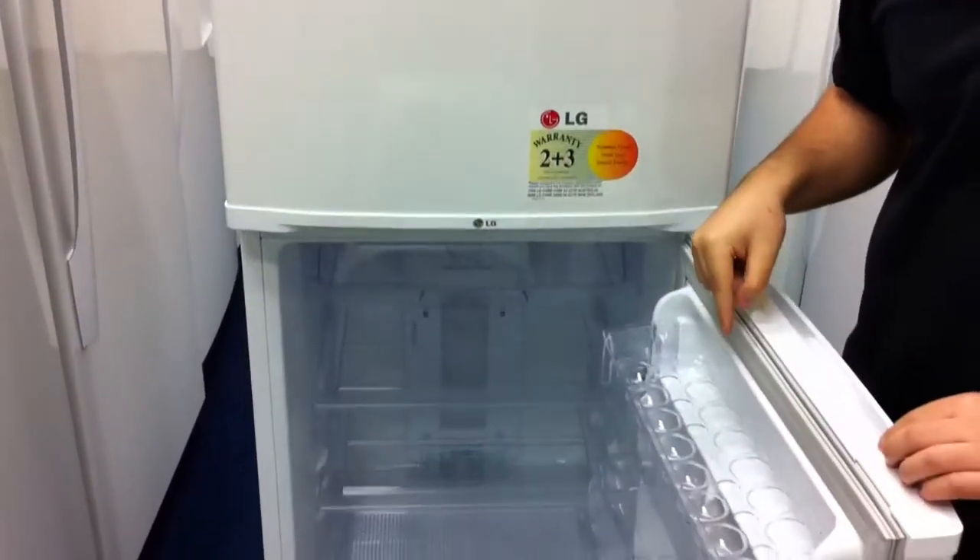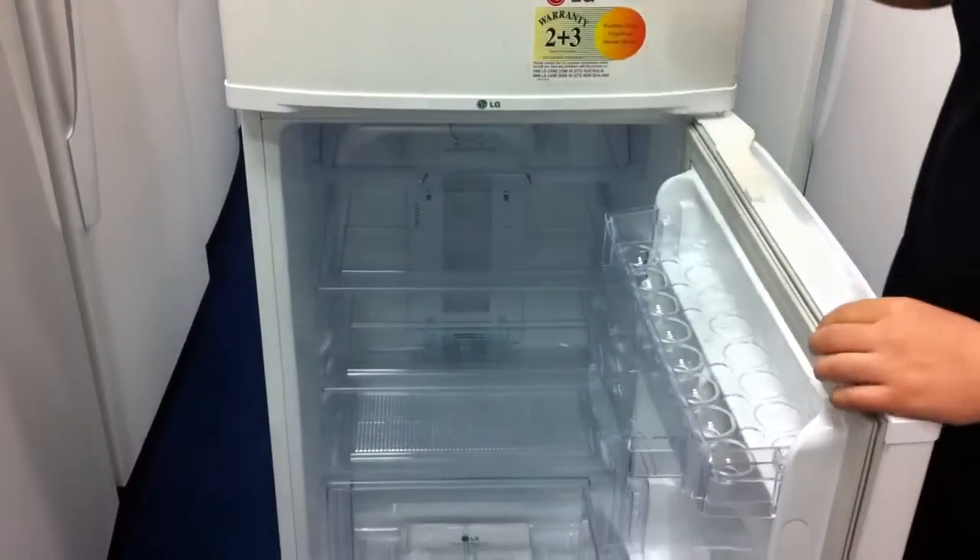Opening up the fridge, you've got the egg tray which will fit 16 eggs. You've got the deodoriser in the fridge as well, which will eliminate any odours in the fridge.